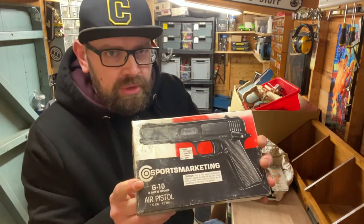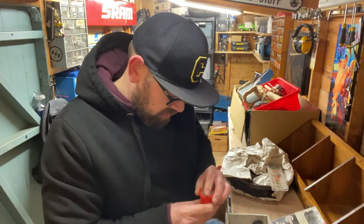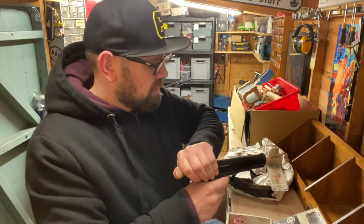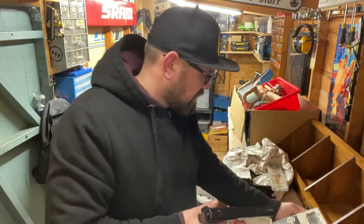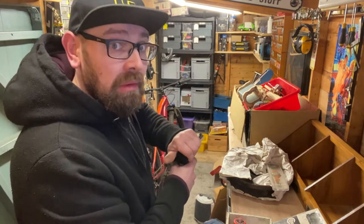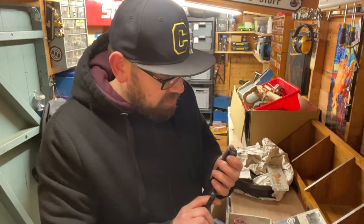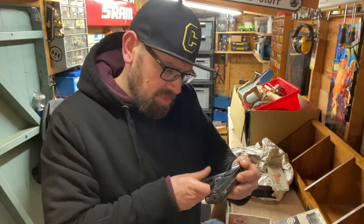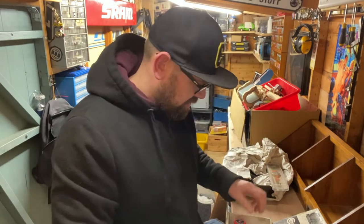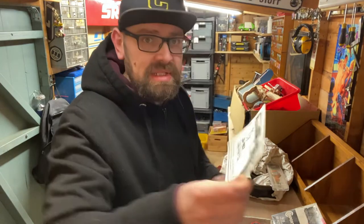I've got this gun, which is a ball bearing gun. It's got some steel ball bearings with it. It's quite powerful actually - I don't even know where you put them in. Huntington Beach, USA - yeah, cool little thing. It's got the box and also the instructions as well, which tell you how to disassemble it.